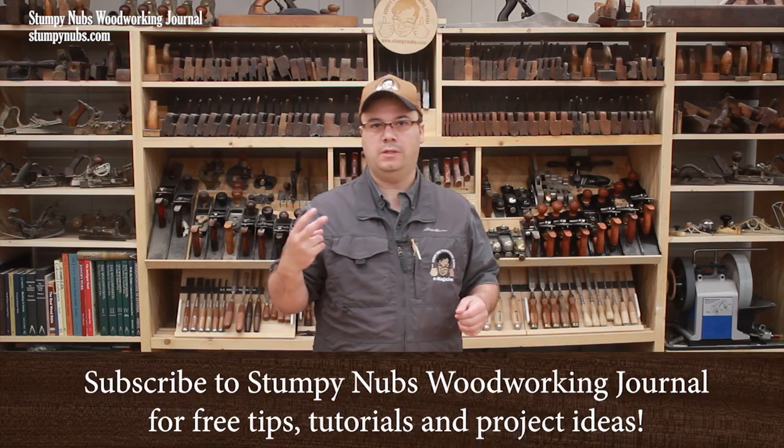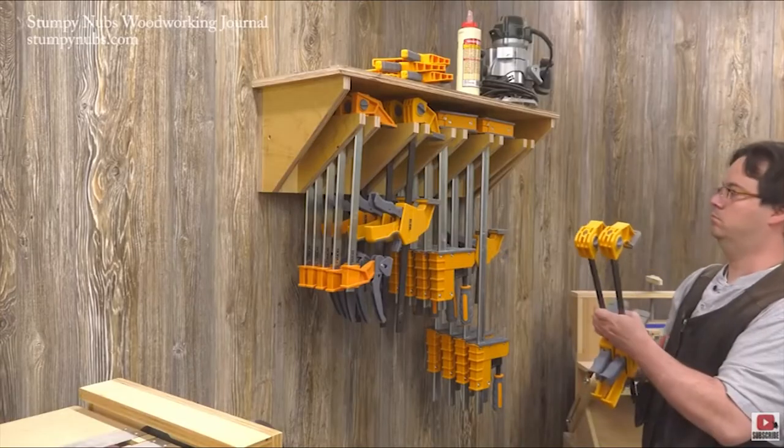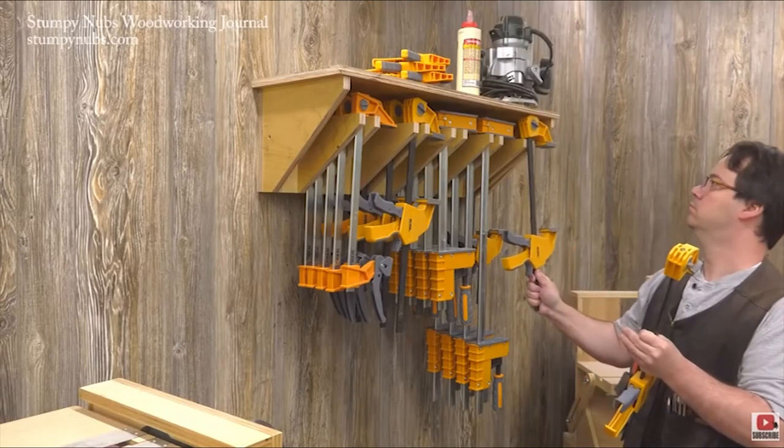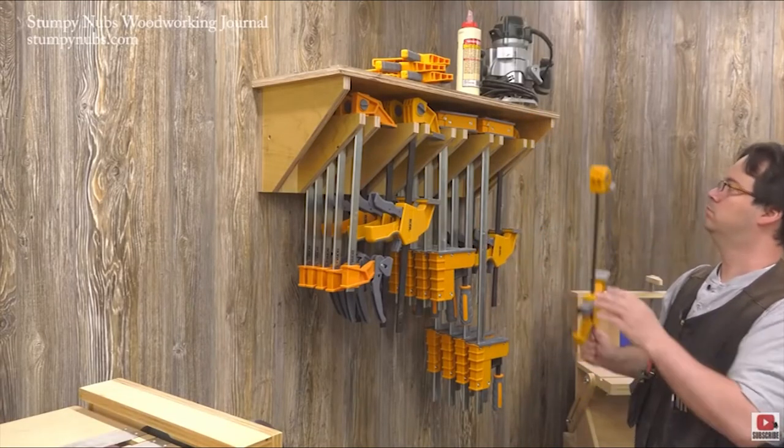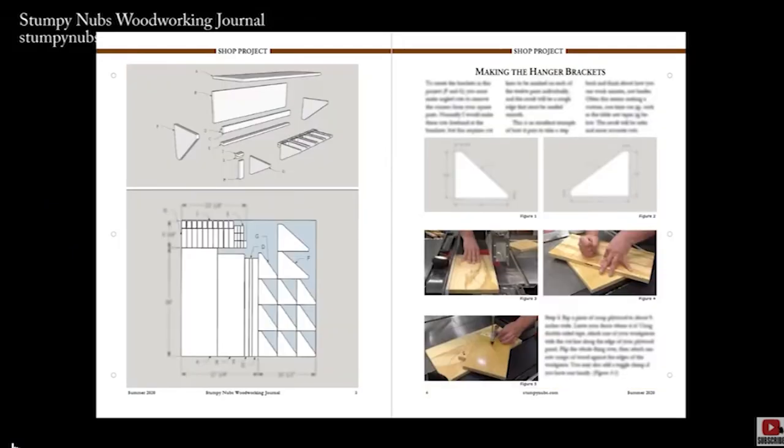Some time ago we built two clamp racks for the shop. One was an adjustable rack that evolves with your collection because you can adjust the spacing between the hangers for different types of clamps. We have plans for that rack on our website, which I'll link to below. It's a great option for a small shop with a slowly growing and changing clamp collection.